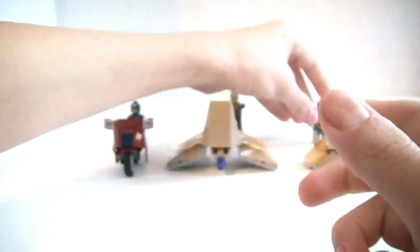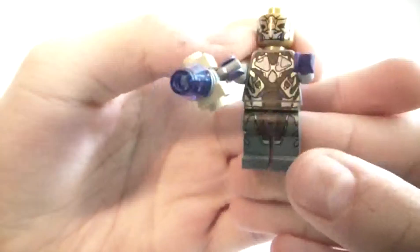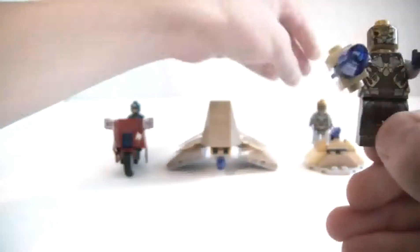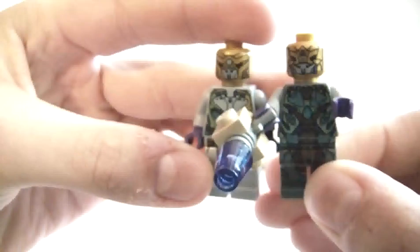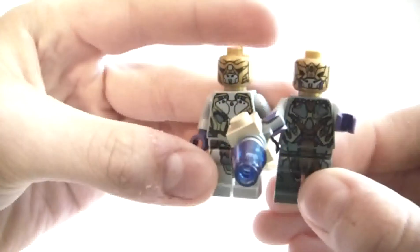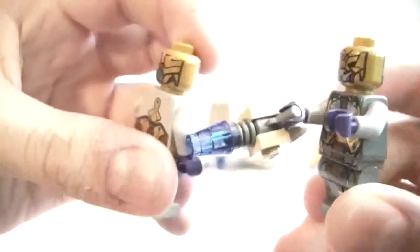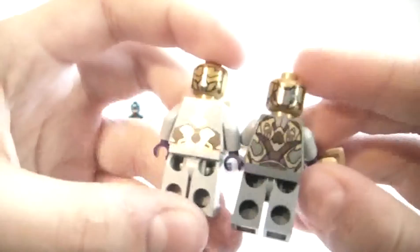He's a very cool figure. Next we have the alien commander. He has slightly darker skin — it's different printing. As you can see it's a lighter body skin and slightly different head. Not too much different, but they are different.